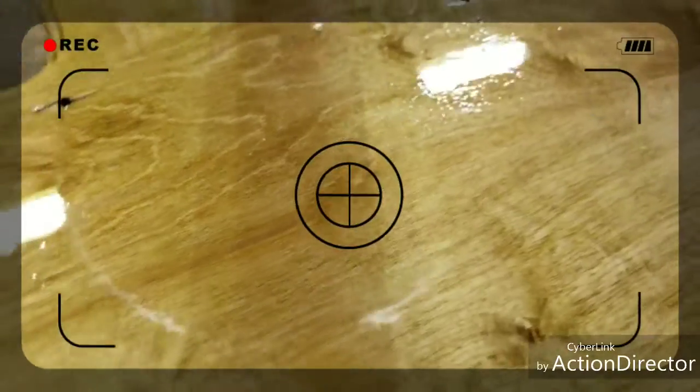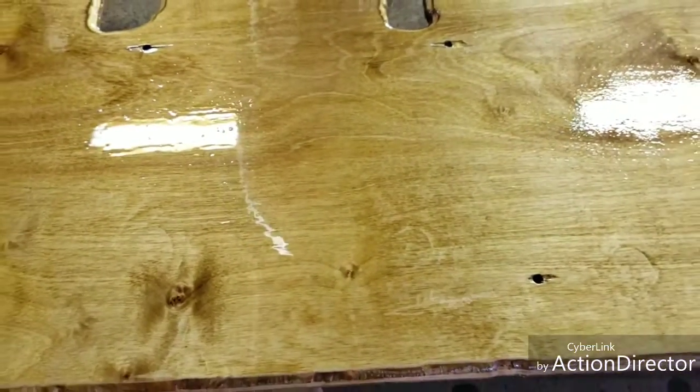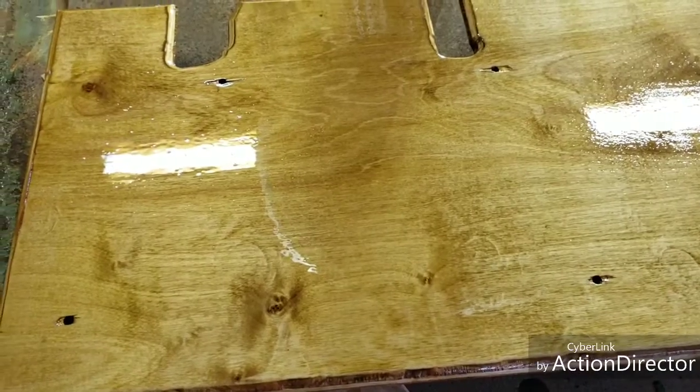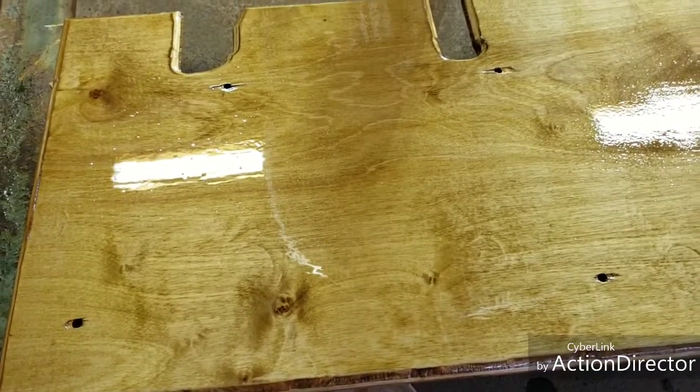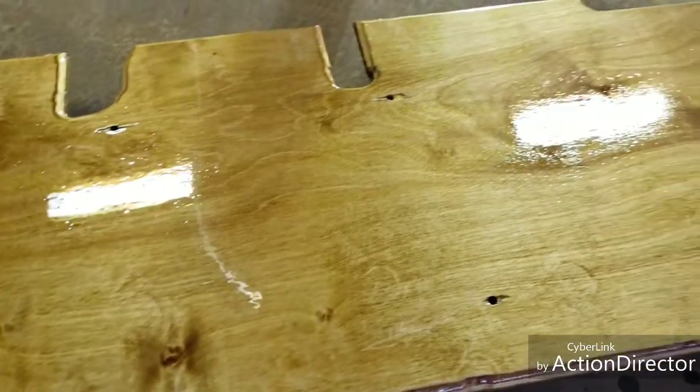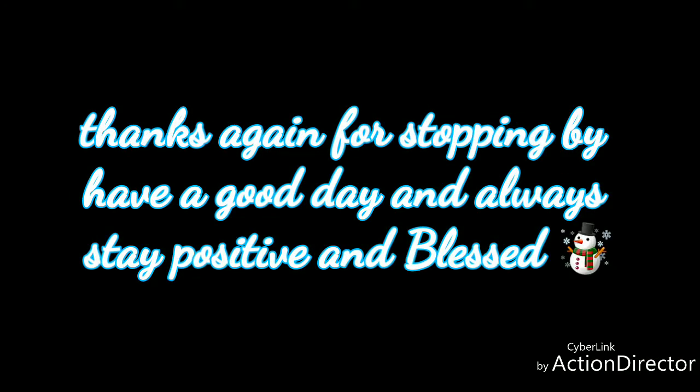Alright, y'all. Stay tuned — I gotta let this dry for a good little while. And then I'm gonna wet sand it and give it the fourth coat. Yeah, see you next week. Bye.